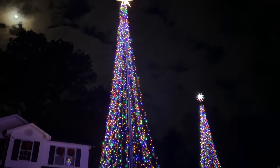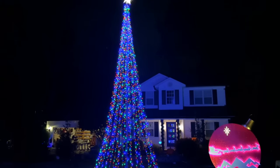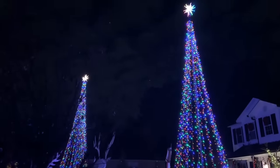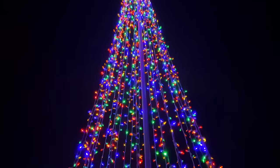Today we're making mega Christmas trees that tower 25 feet tall. Mega trees are cone-shaped Christmas trees that can reach heights of 25, 30, and even 40 feet tall. I'll show you how to quickly and easily make your own mega tree, which will transform your yard into a winter wonderland.